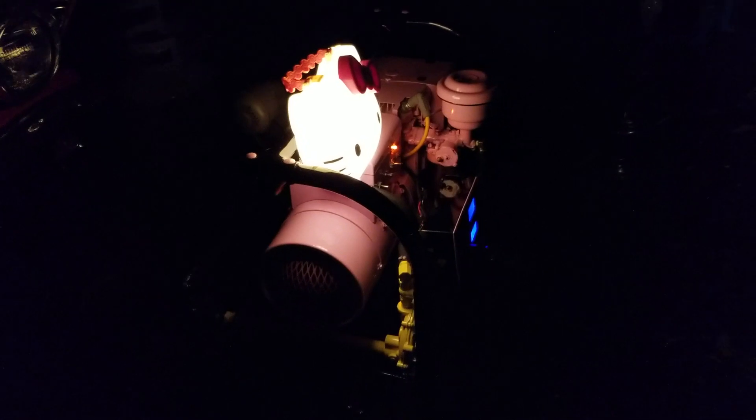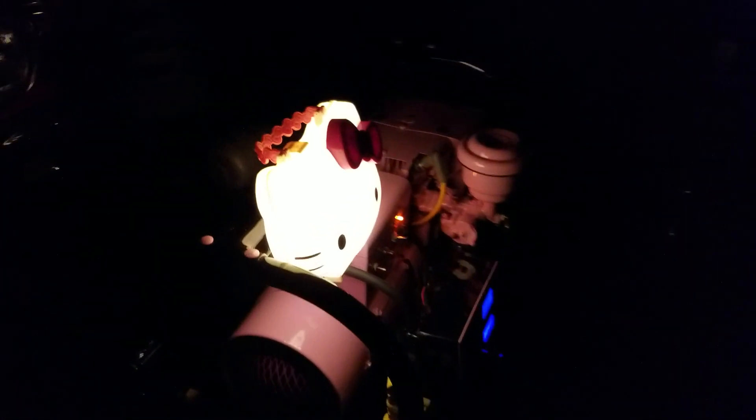What it is is just a simple 120-volt LED light that I installed inside this box right here. As you can see, it's 360 degrees lit up. Let me open this thing up — it's a Hello Kitty lunchbox.